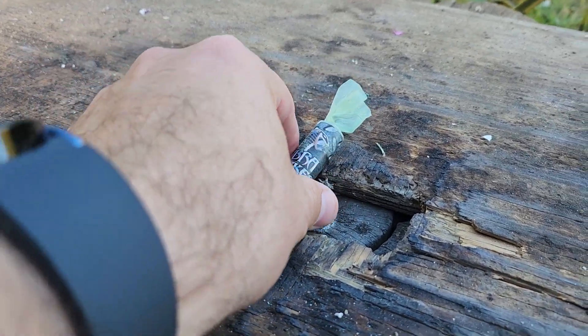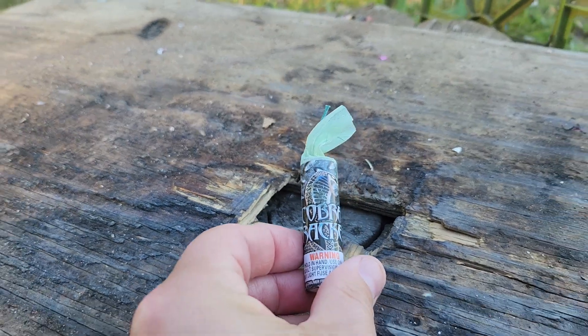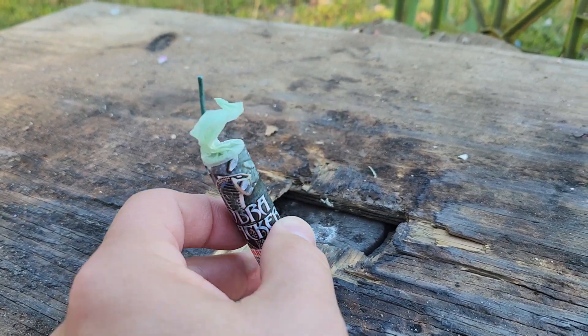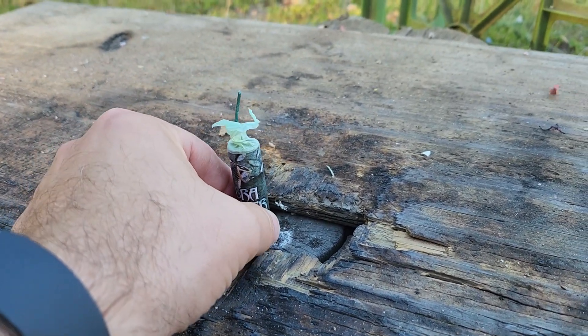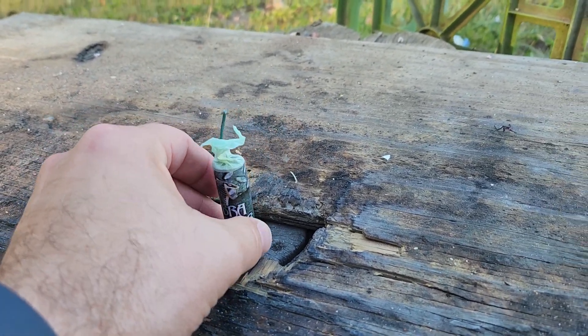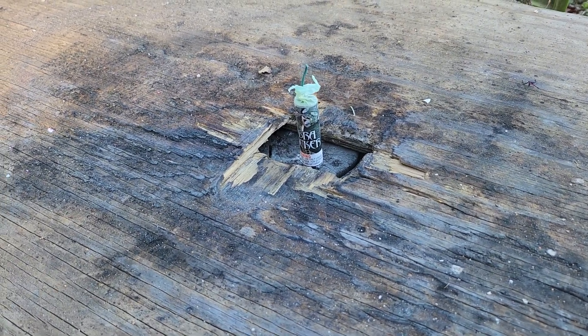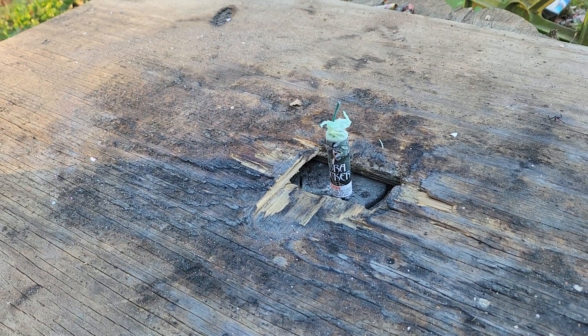Let me see if I can get it real quick here. Get everything to focus good. Cobra Cracker — kind of a small one, but I'm betting that it's going to pack a punch. If we can get it set up there. Alright, so I'm going to let my daughter light this off. I'm going to get back there and zoom in a little bit so y'all can see it.